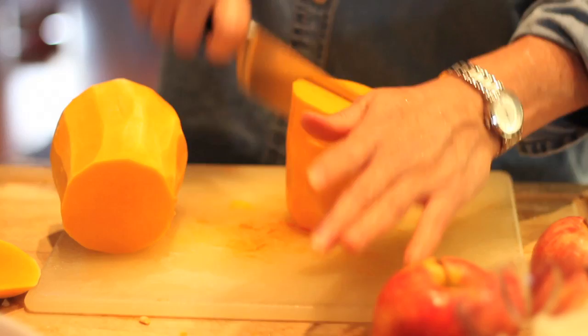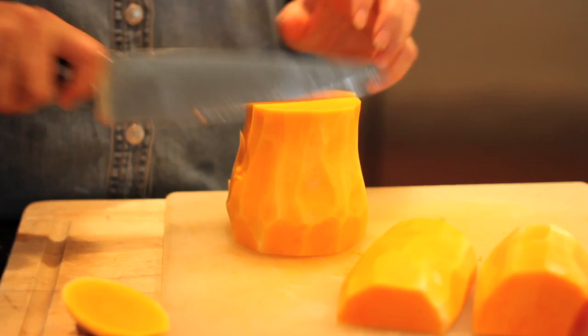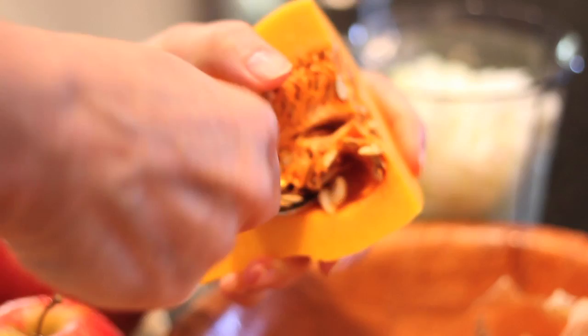I cut it like this. So this is half and this is half. Now this one's the one with the seeds but I cut it again. If you put it down flat, it'll hold it a little bit. Just be careful. So then I cut it in quarters and then I'm just going to take the seeds out with a spoon.